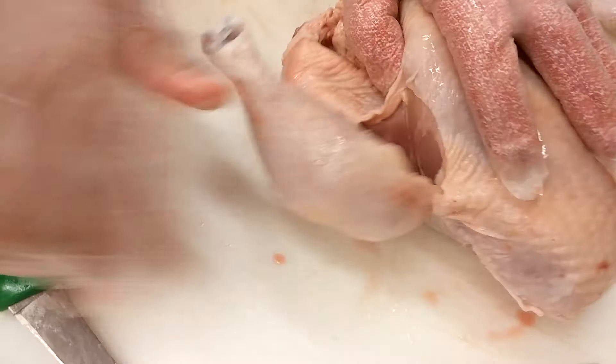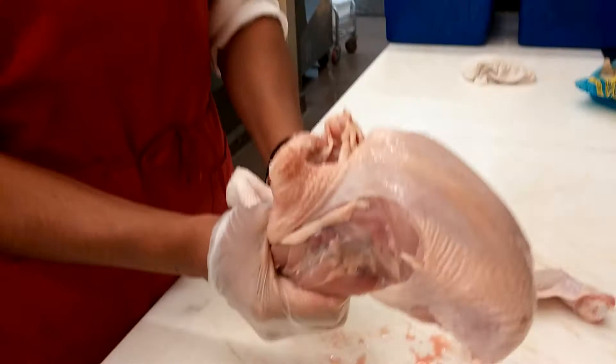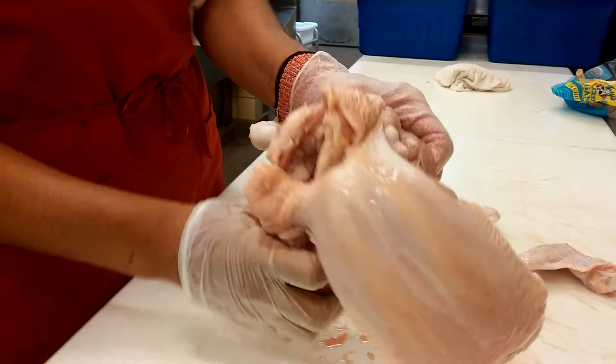Once you get the skin cut right here, you're going to grab both legs with both hands and pull back. The purpose of this is you're going to pop the joints out of the sockets on both sides. It's going to make things extremely easy — much easier, I should say.